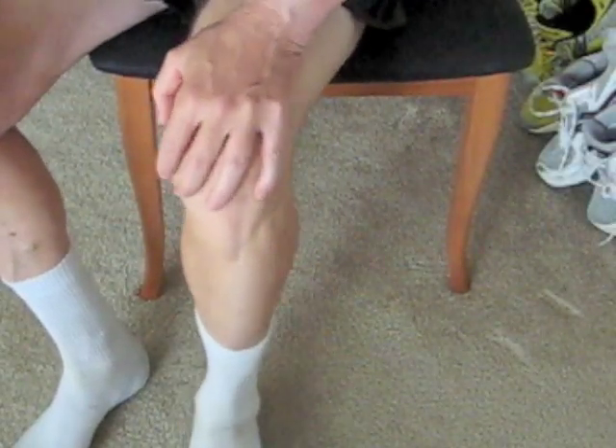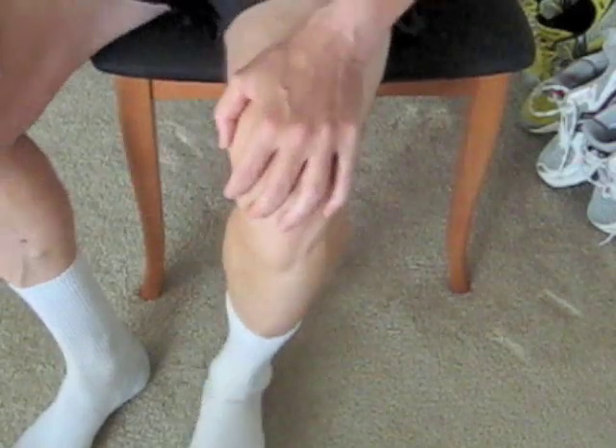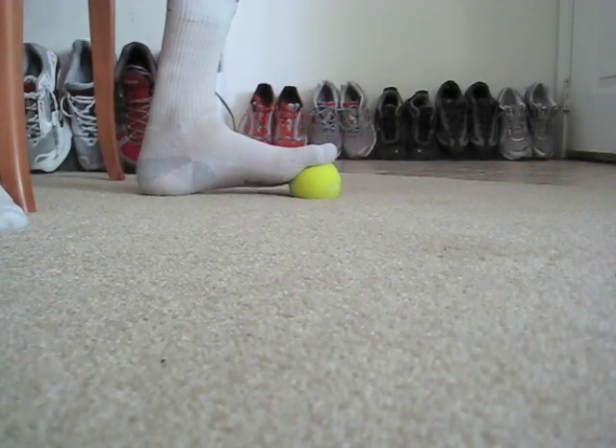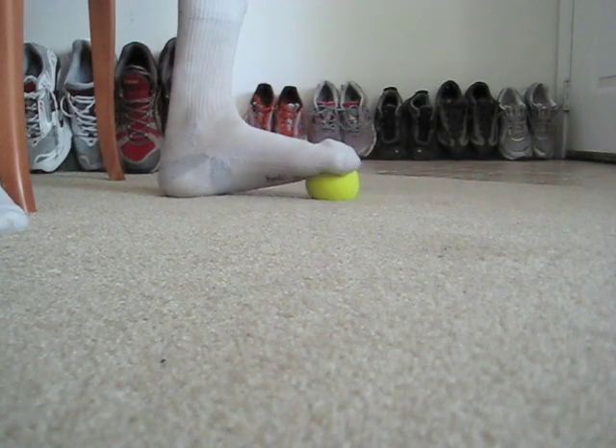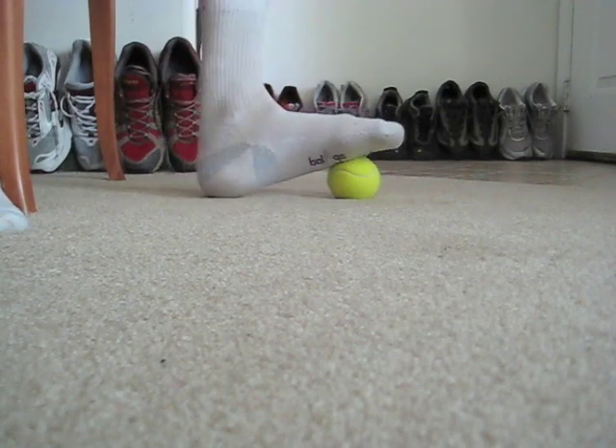Step 6: pulse your hand into your quads and your foot into the ball, like so. Begin at your toes and move back.